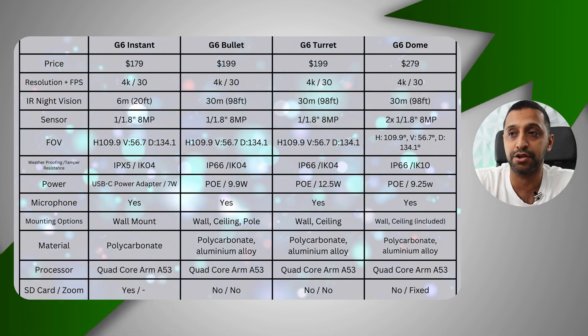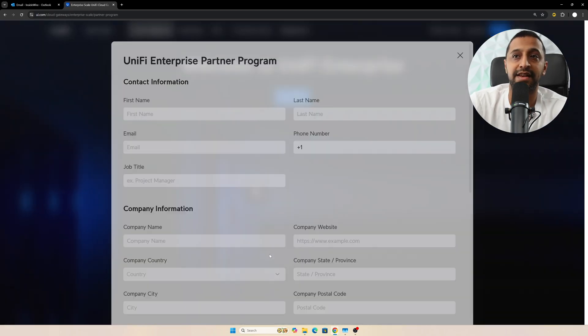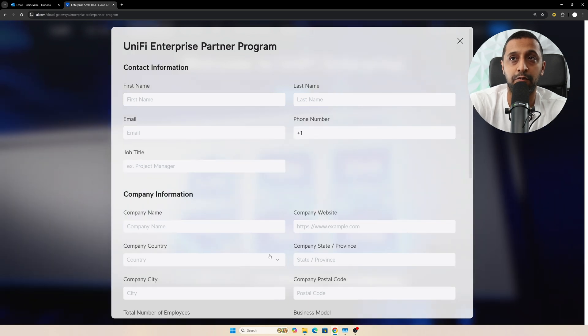For those wanting to know about the Unified Channel Partner Program — for value-added resellers, MSPs, and system integrators — the G6 Dome has now been added as a qualified product. If you're looking to deploy at scale, you can register using the link in the description and someone from Ubiquiti will contact you directly.